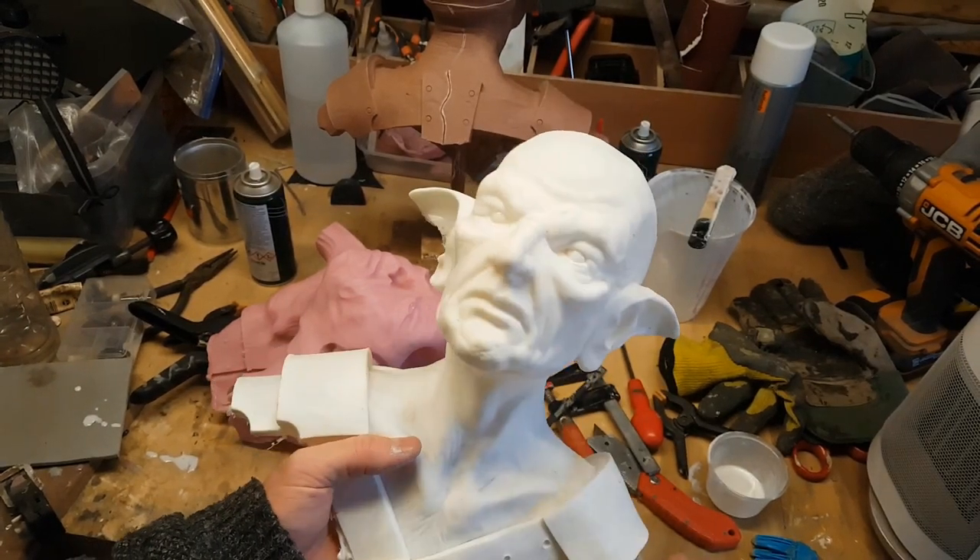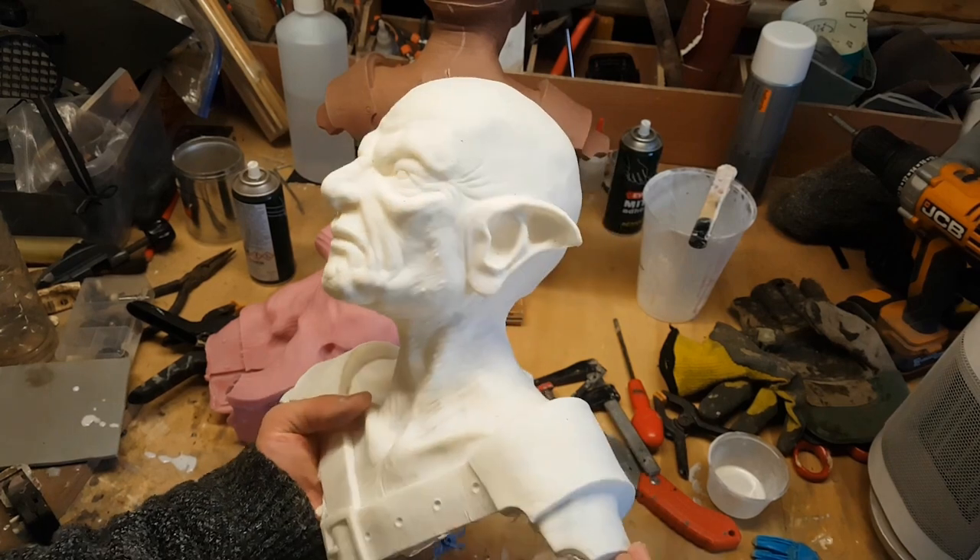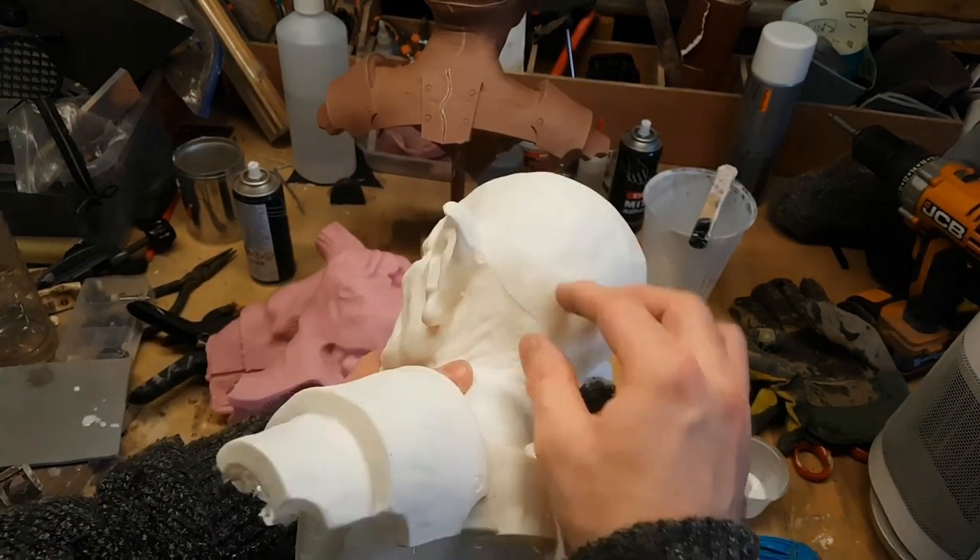There we go — that's looking pretty good. There is a little bit of a mold line on the back, but that shouldn't be too difficult to remove with a bit of filing and sanding.